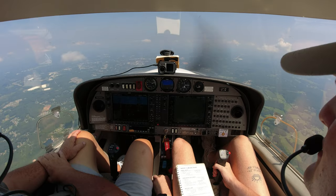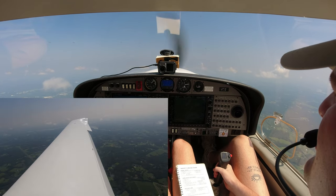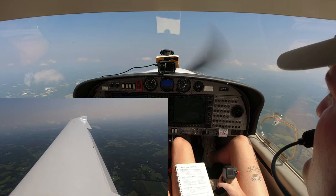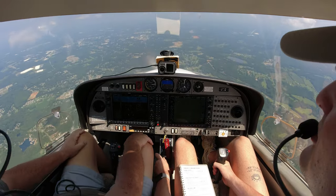Coming in, starting that flare — go power idle, nose back up, just keep slowly pulling back. Keep pulling. There's the buffet, there's the break. Reduce angle of attack, full power. She'll want to nose down heavy — you've got to control her. See how she'll just buffet unless you pull her into the break.